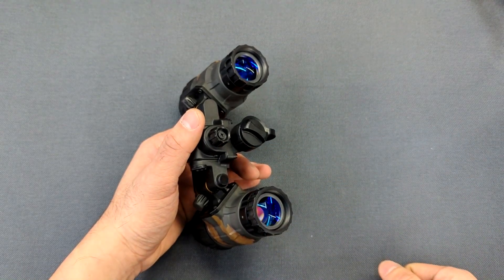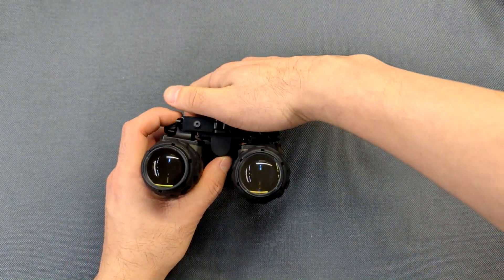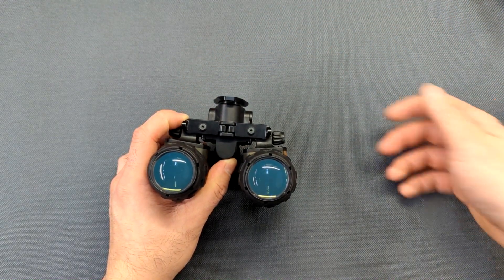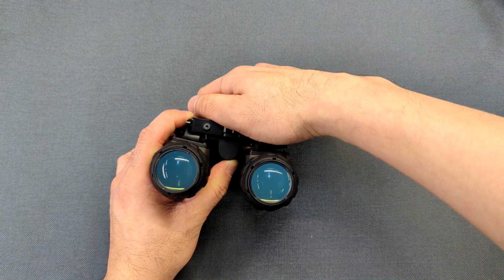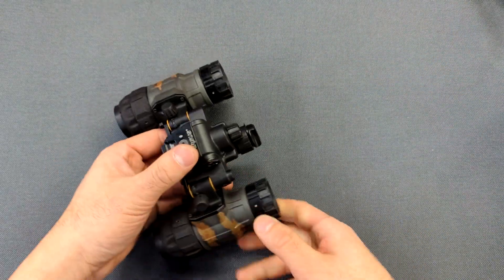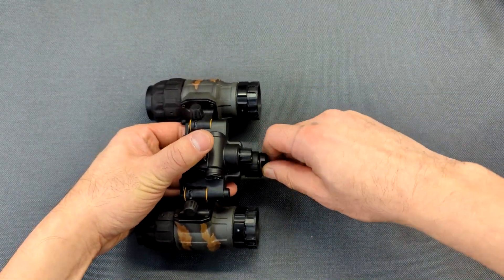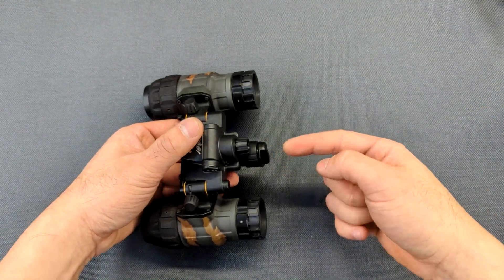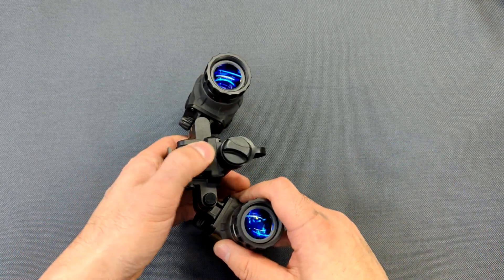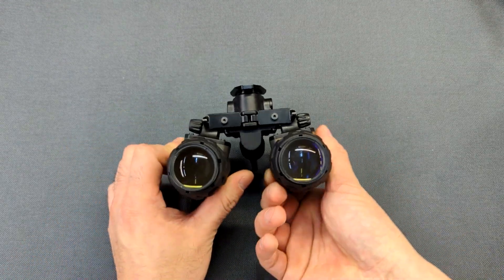This here is the power button, and it also serves as the gain control. To turn it on, you just press the power button once — you'll feel a click and it'll power on. To turn it off, you hold the power button for about two or three seconds. If it's not in use, I actually like to disconnect the power by turning the battery cap out half a turn, so that even if you accidentally press this button while going through the forest, it's not going to accidentally turn your night vision on and potentially damage your tubes.